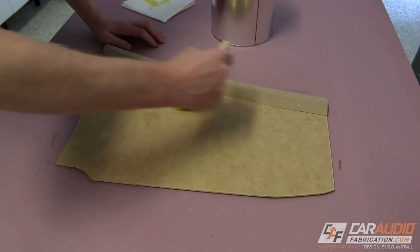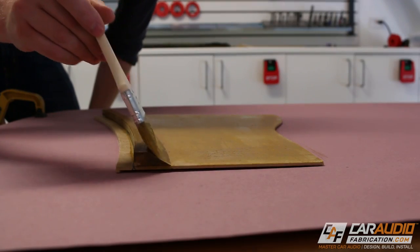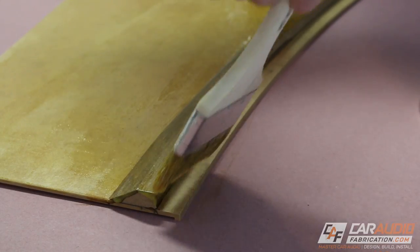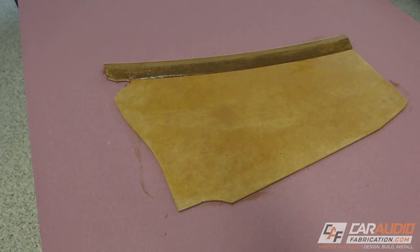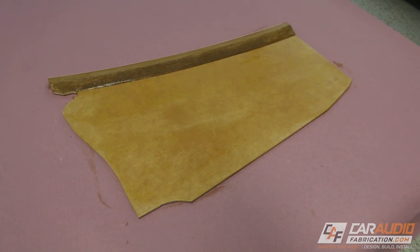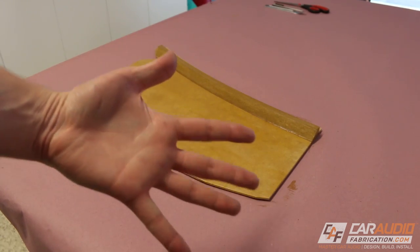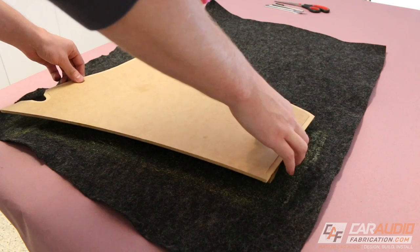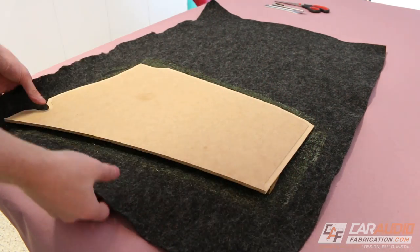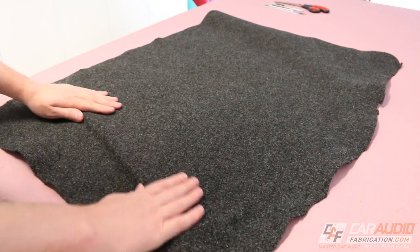Now that our material is coated, we can pull that out of the way and we're going to start applying the adhesive to our actual piece. I want to make sure that I cover all surfaces and I even want to get this little edge here that we'll be using to wrap the carpet around. Now here's one of the most important tips and critical aspects of this project: allow time for the adhesive to dry. This is super important. The adhesive should be dry to the touch — it's designed to only stick to itself, so once it's dry we can now stick the two pieces together. I start with light pressure just to get everything kind of in position.